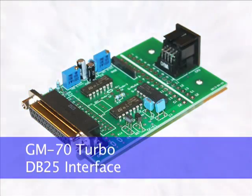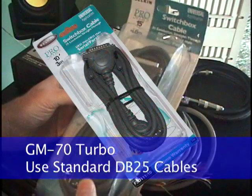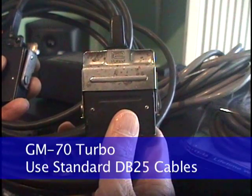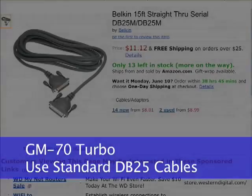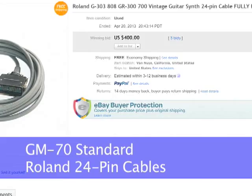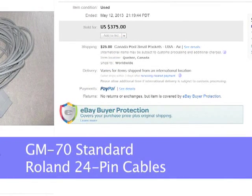With the DB25 interface, the GM70 Turbo can be used with the same high quality data grade cables widely available for a fraction of the cost of the rare unshielded 24-pin Megami cable. A 15-foot gold-plated shielded data grade cable can be purchased for around $10, while the same cable in the 24-pin format, 30 years old, can sell for as high as $400 on eBay.